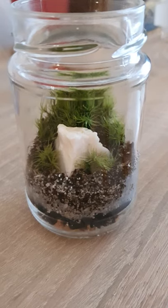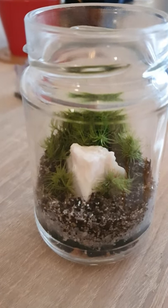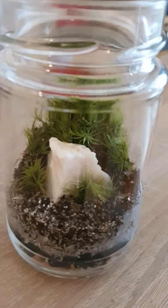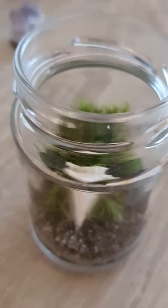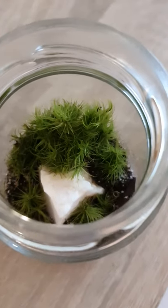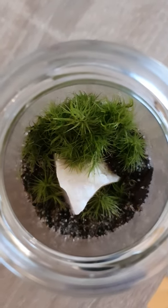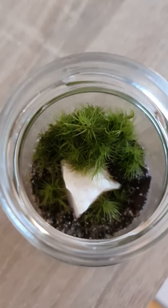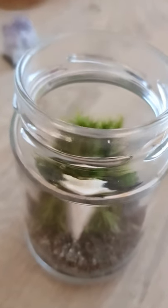Hi everyone! This is the crystal terrarium that I have created with the new cushion moss that I recently bought. This is how it looks — the moss is very healthy, beautiful, fresh green. I really, really like it.